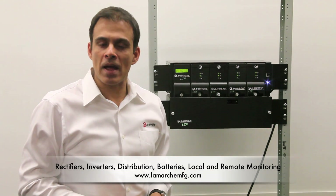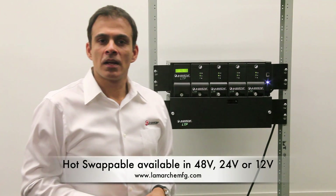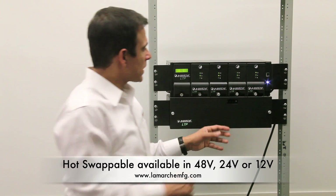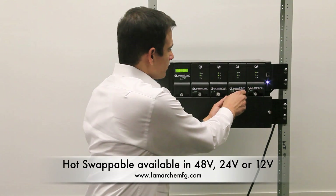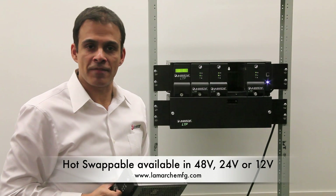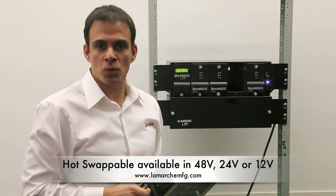The system can either be rack mounted or wall mounted. Rectifiers can go forward across up to 30 amps. These rectifiers are hot-pluggable and rated at 48 volts, 7.5 amps each. They're also available in 24 and 12 volts.